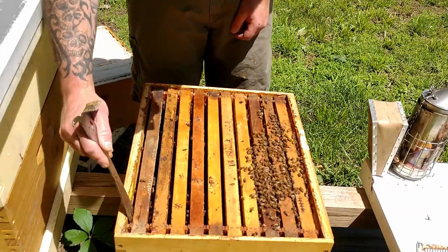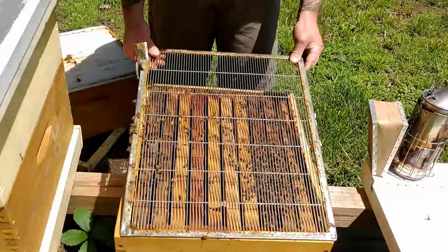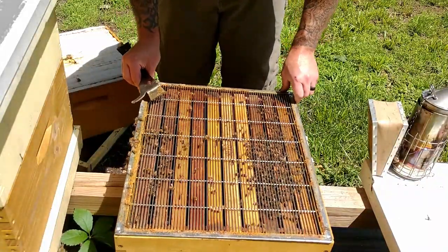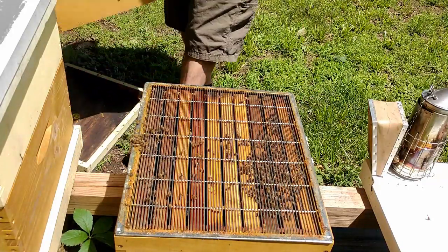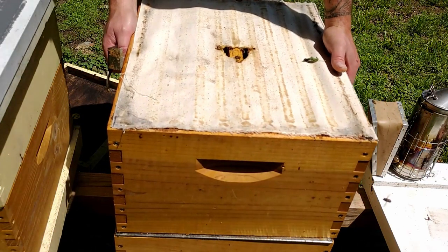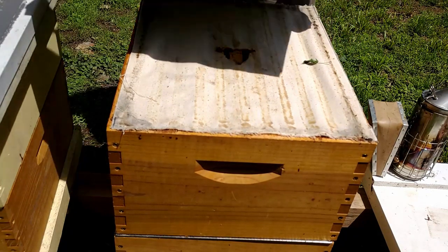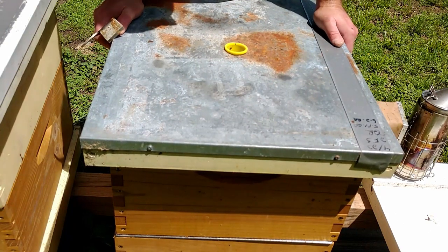We'll throw the queen excluder back on and put the box back up — there's quite a bit of weight in here. That's pretty much it. Thanks for watching; I'll catch you guys on the next video.